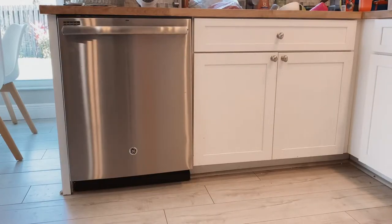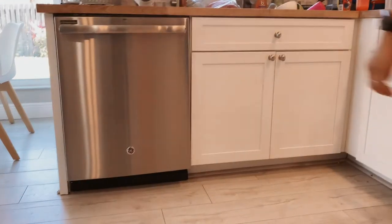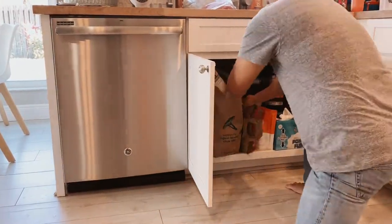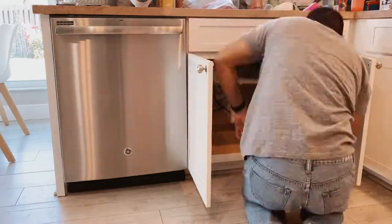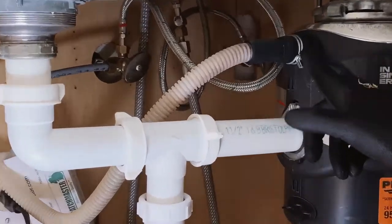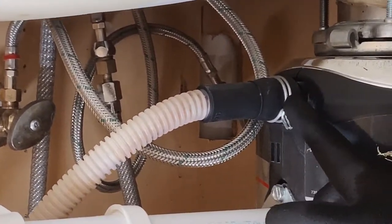Here we have our dishwasher that we're going to be replacing. First, we're going to start off by checking under the sink, opening the cabinets, and clearing out all the stuff that we have underneath. We're going to disconnect the drain from the dishwasher that's connected to the garbage disposal.